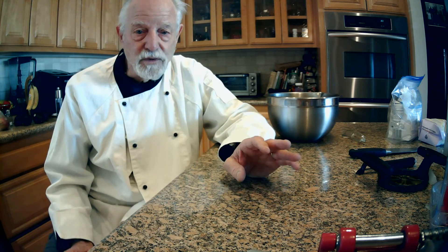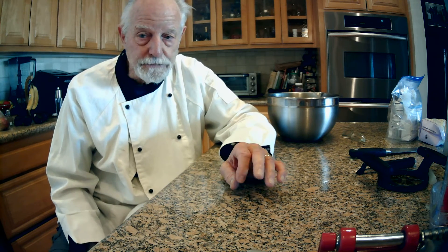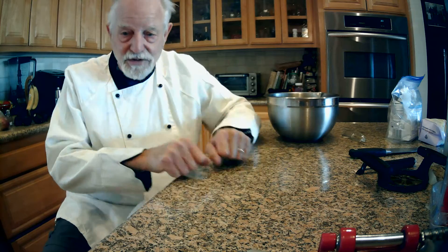I have a next-door neighbor who's a professional cook, and one day I wanted to learn how to make an apple pie. So I talked to him and he said he'd be happy to teach me how to make an apple pie.